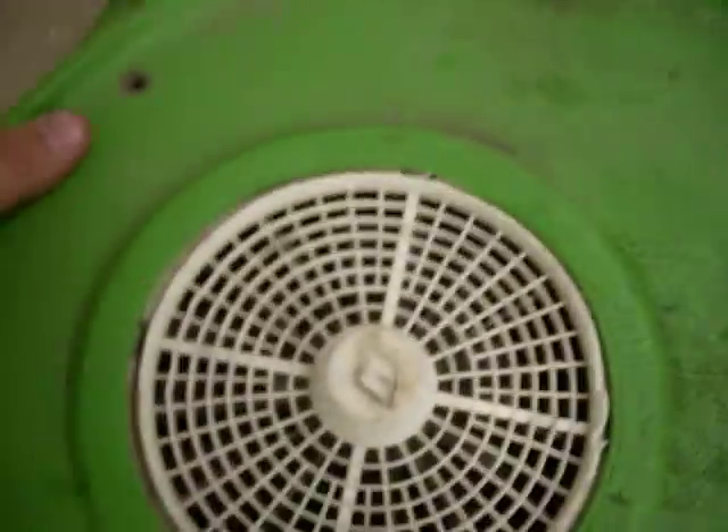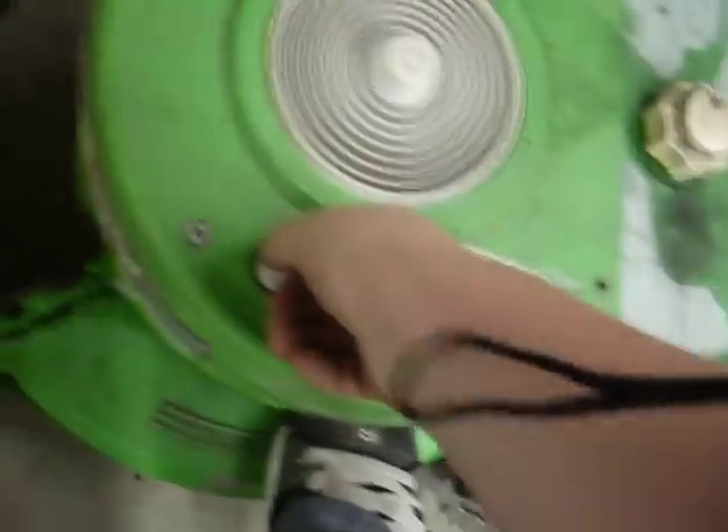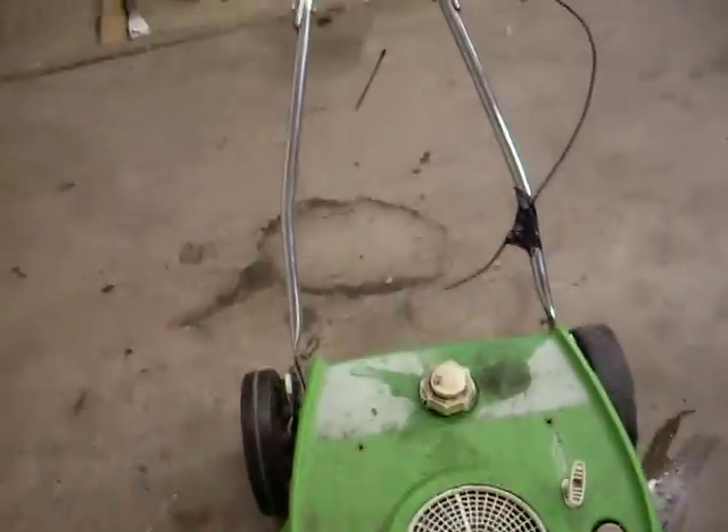And yeah, there you guys go. I gotta get some screws for this. I know that's bad for the engine, but it started up and shut down. When I make a cover for this and put some screws in here, I will mow the neighbor's lawn.